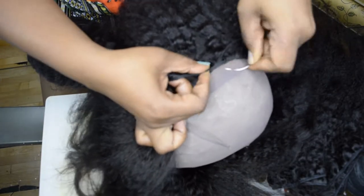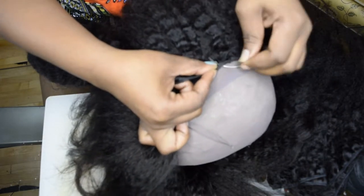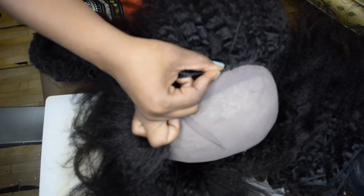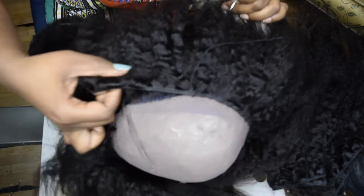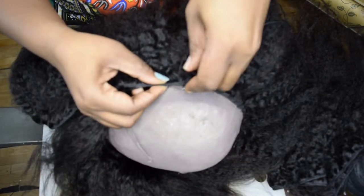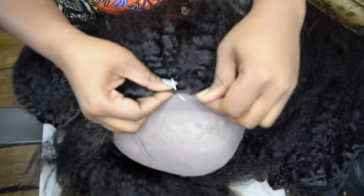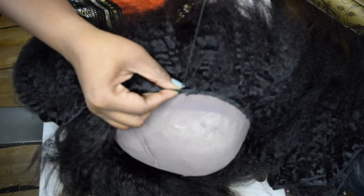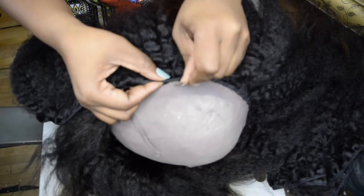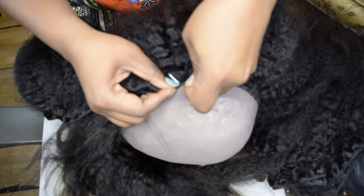Just turn where it starts to turn. We're not doing any customizations yet — after the wig is completely done, that's when I'll show you how to customize it in a very easy way.